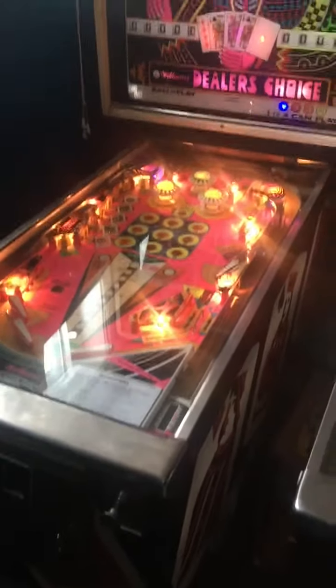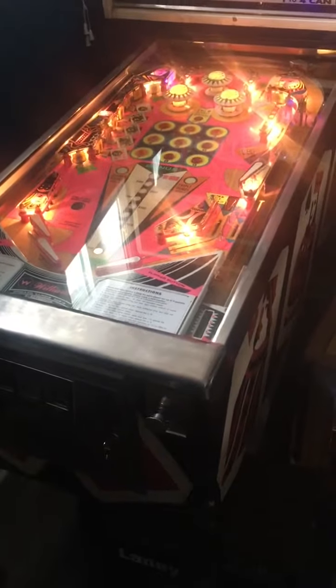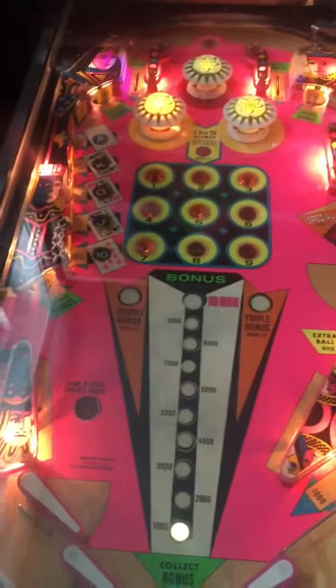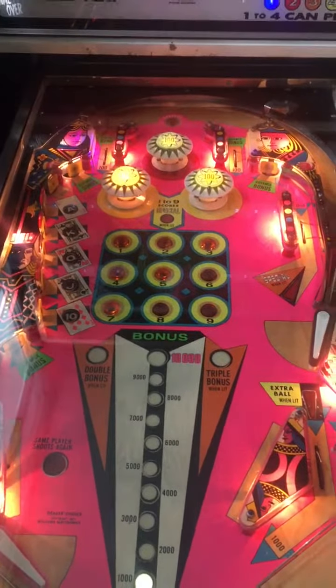Here's an oldie but goodie — Dealer's Choice. Got this one in non-working condition, got it up and running, redid the playfield, cleaned it all up, new rubbers. Gotta love that pinkish playfield — so bright.